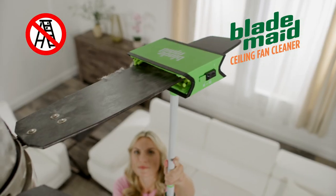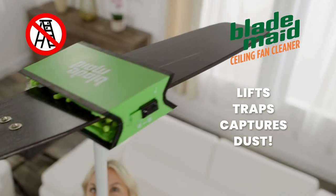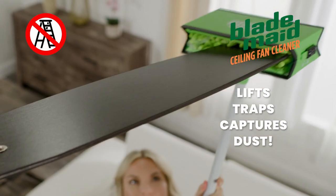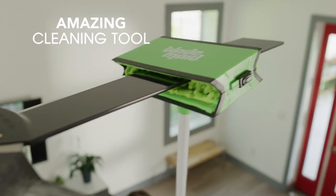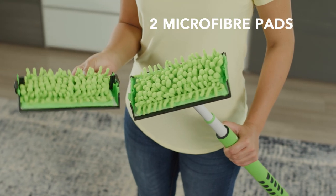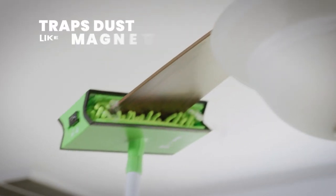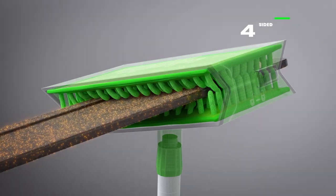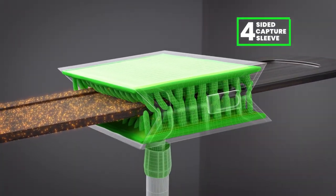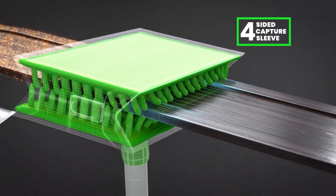No ladder needed. Watch as BladeMade lifts, traps and captures the dust up there, so virtually nothing gets on the floor or into your air. BladeMade is no ordinary duster. It's an amazing cleaning tool with two microfiber pads filled with hundreds of dust-collecting fingers that attract and trap dust like a magnet, all housed in a four-sided capture sleeve that lets you clean the top, bottom and sides of your fan blade at once, saving you time.